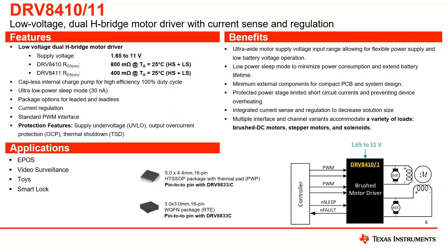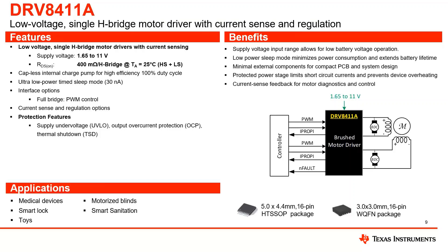Here's a one-pager for the DRV8410 and DRV8411. The applications we're really targeting are electronic point of sales, video surveillance equipment, toys, smart locks — anything low voltage that requires stepper driver control. For the DRV8411A with its iPROPPI current regulation, it targets all of those same applications, but in addition the integrated current mirror is also highly applicable for medical devices, motorized blinds, or anything where you need a finer level of current information. The DRV8411A is a great choice for those use cases and comes in an HTSSOP package or a QFN.